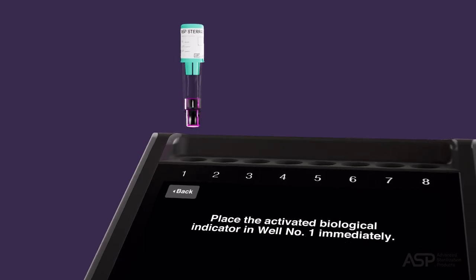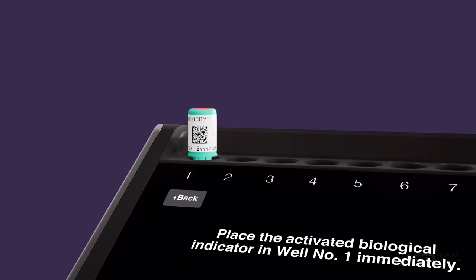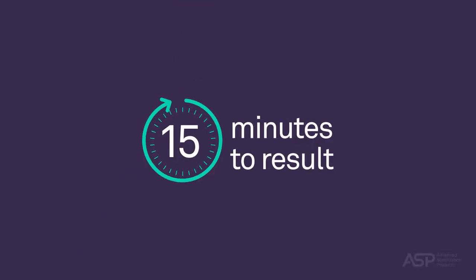Finally, place the Control BI PCD in the selected reader well. Test results will be available in as fast as 15 minutes. A new positive control should be performed at least once every 24 hours using a BI PCD from the same lot as the test indicator. The test results are considered invalid if there are no positive control results.